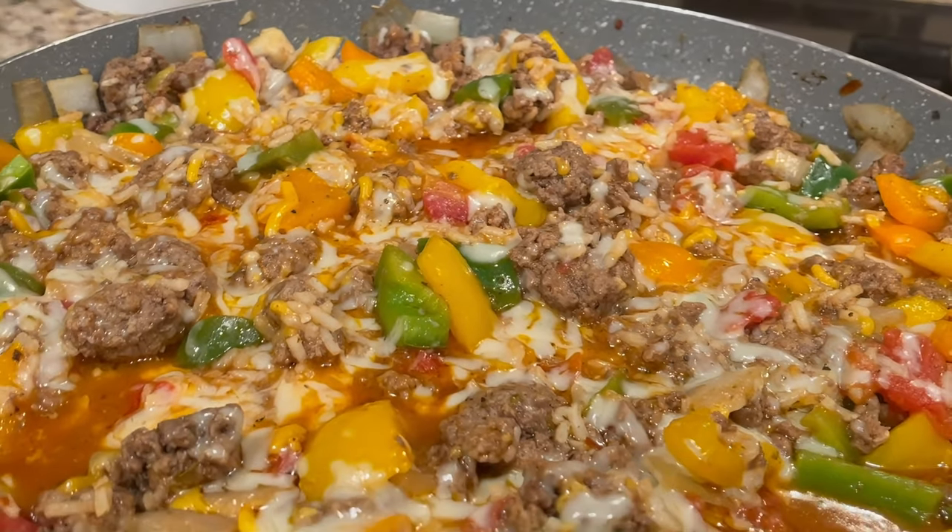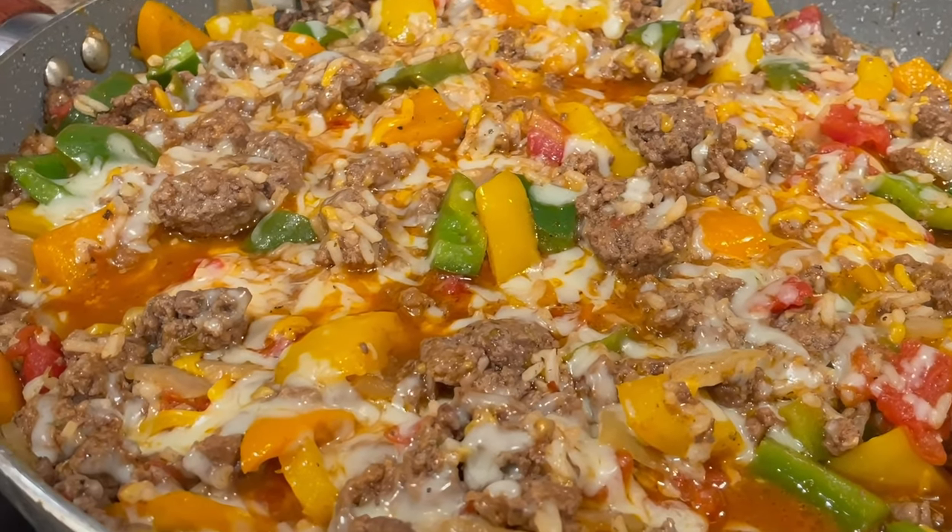Welcome back to Cooking with Shotgun Red. I'm Jennifer and I'm Sheila. I don't know about you but I have had a busy week. If you're a busy person and you don't have time to cook, then this is one for you. If you're looking for something simple and easy to make on your stovetop, this is the perfect recipe. So we're gonna take you back right now and show you how it's done.